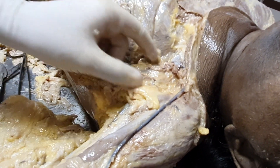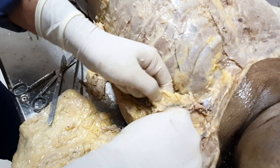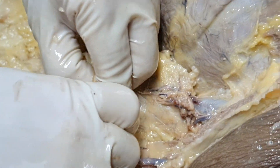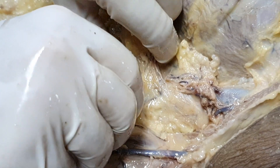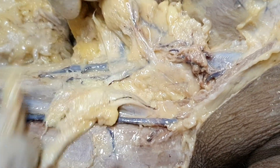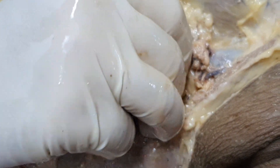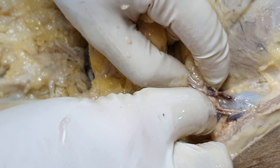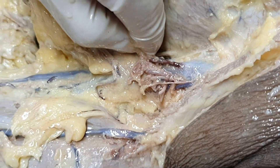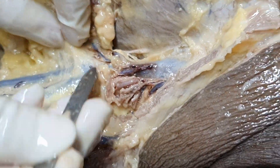These are the branches of the thoracoacromial artery. There is so much fat, and this fat has to be removed to clear the tissues down below. So what I am doing is splitting out the fat and the connective tissue in the axilla — this is to make space for the rest of the structures to be visible. And here — this is the axillary vein.